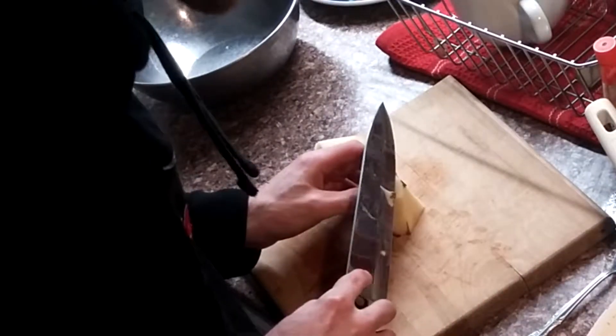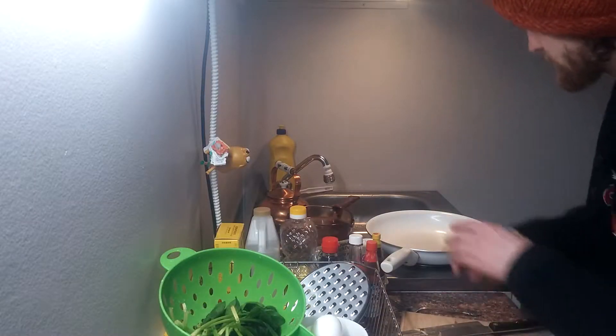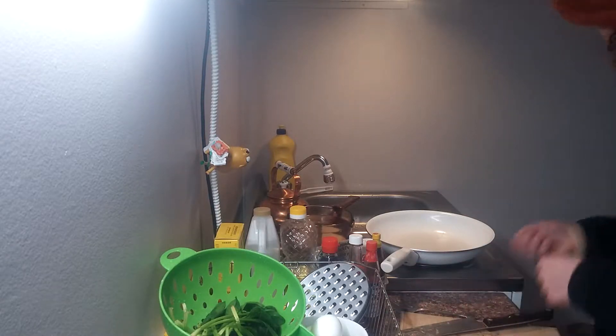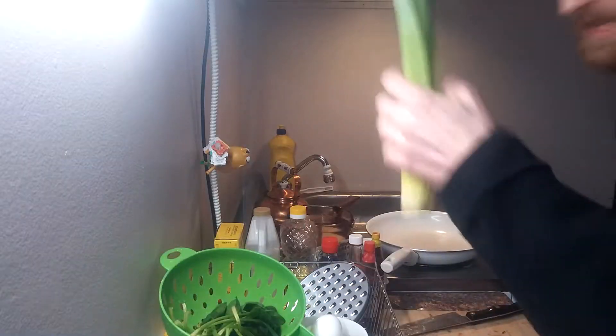The labor is all at the start of the meal for this one. Those go just right in that water there. I'm gonna just prep all my other veggies here. Let's start with a leek.